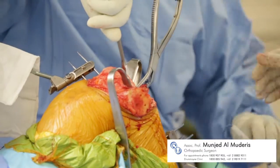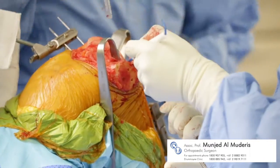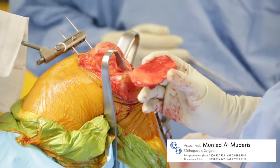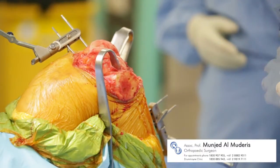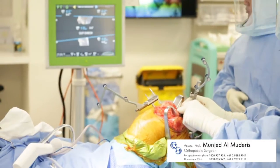Following the cut, the bone can be removed and assessed for size against the trial instruments, and the cut can also be measured for accuracy against the navigation system.